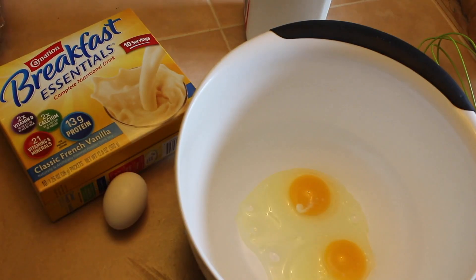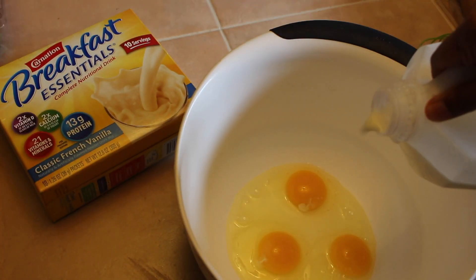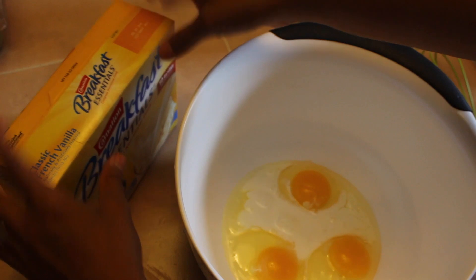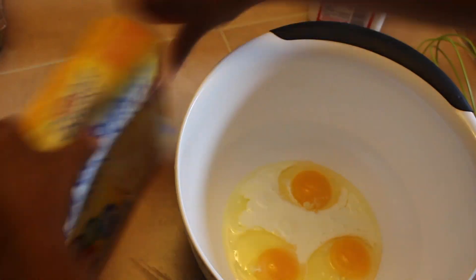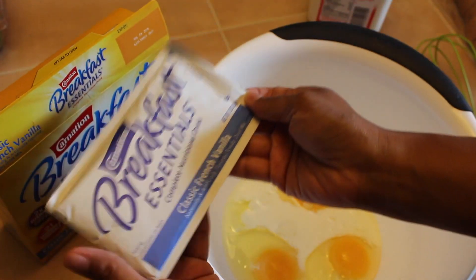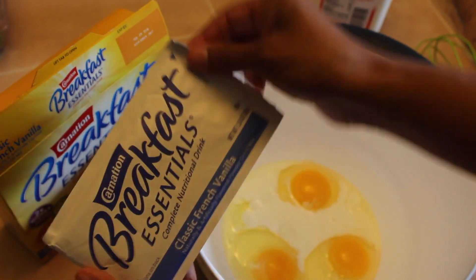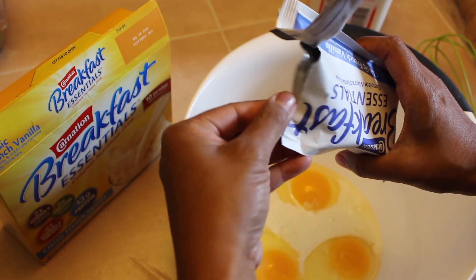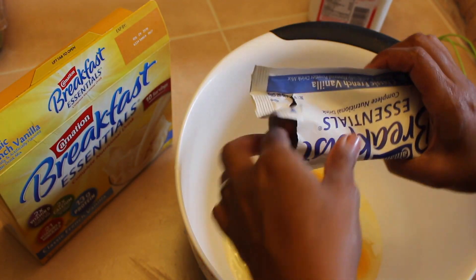Basically, you need 1, 2, and 3 eggs. I like to add a little bit of milk. Then I'm going to grab my packet of Carnation Breakfast Essentials in the flavor of French Vanilla. This is such a time saver and a great way to ensure that your family has the perfect jumpstart by having a delicious and nutritious first meal of the day.